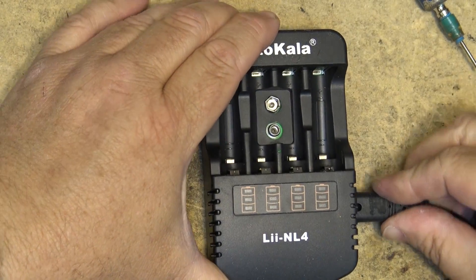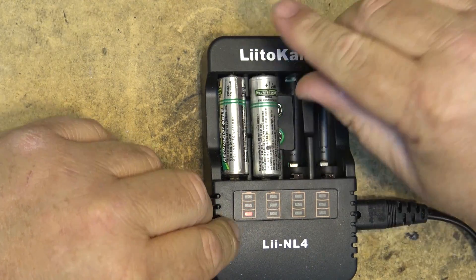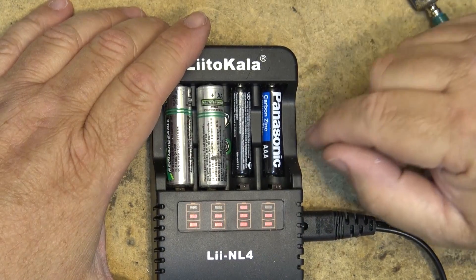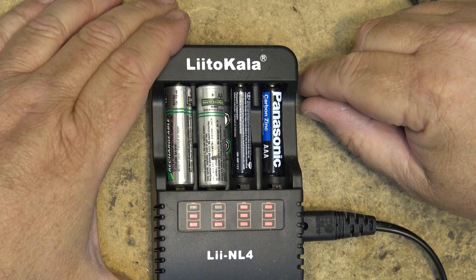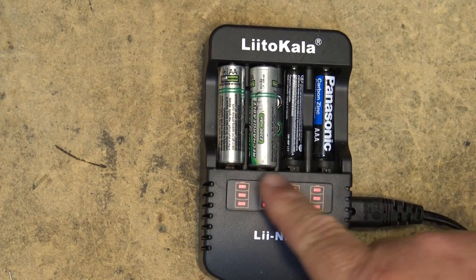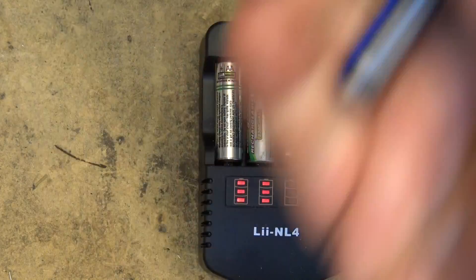I'll power up the unit and throw a couple of batteries in to let them charge up. Even though it says not to charge carbon-zinc batteries — hey, what's the worst that could happen? It's been about an hour since I put the batteries on charge and it's showing that the batteries are full, even the zinc batteries which you're not supposed to charge. What's the worst that could happen? They can leak.